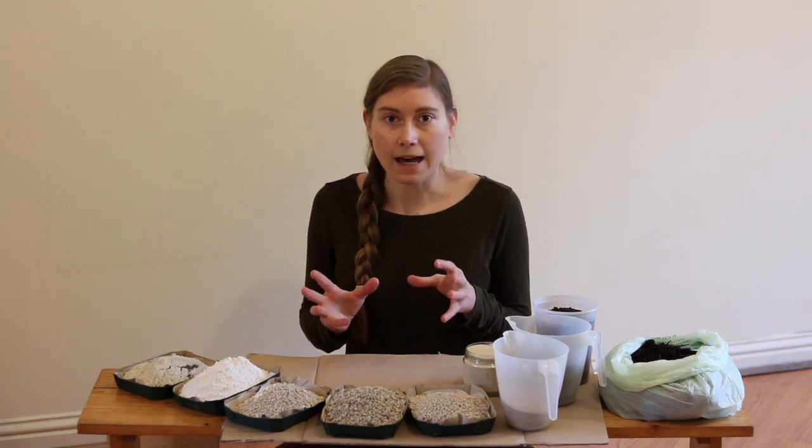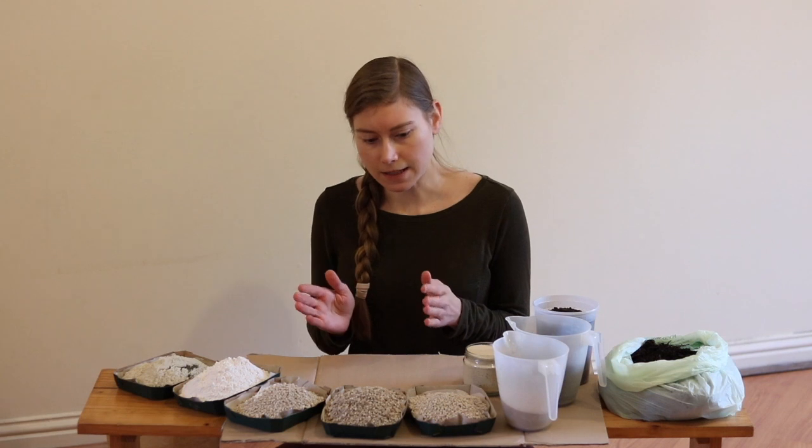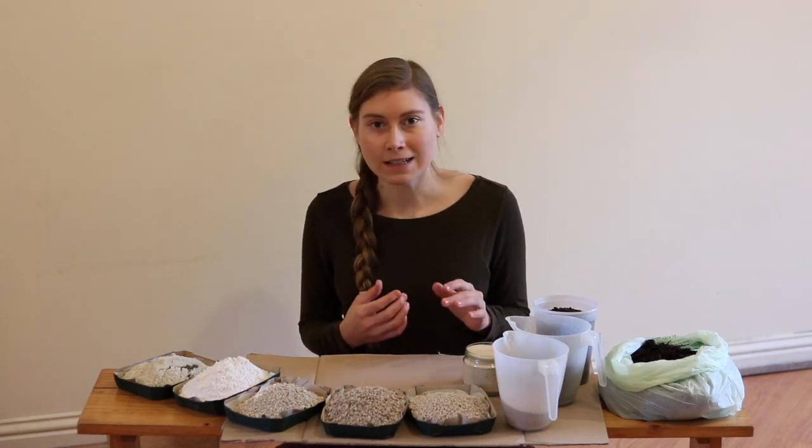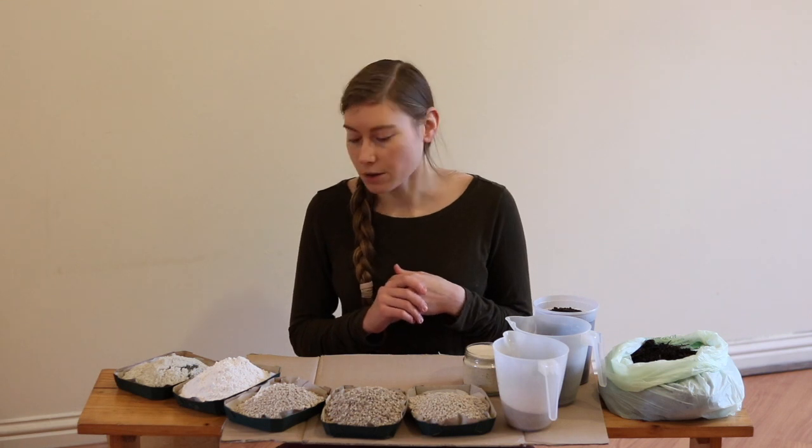These are just the ones I was able to get access to here, because it does seem hard to find all of these in the right amounts — I have a small garden and most of them come in large bags. But I was able to get most of what I need and I just adjusted my ratios accordingly.